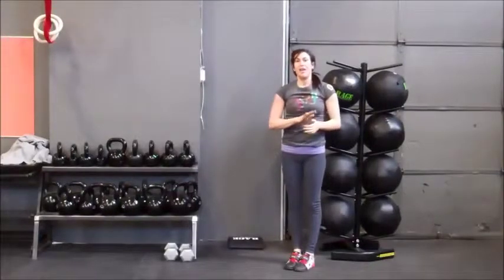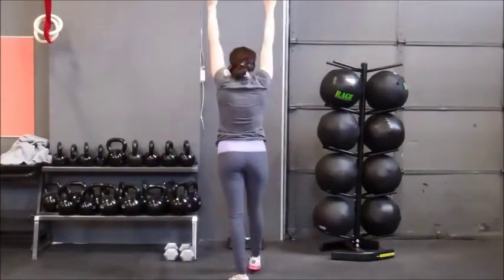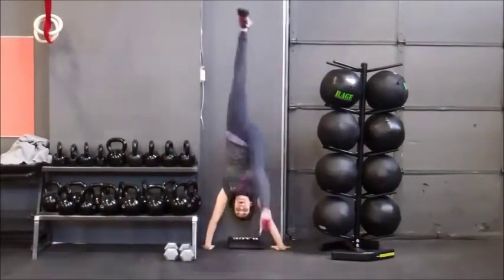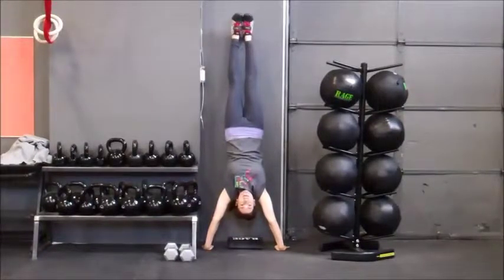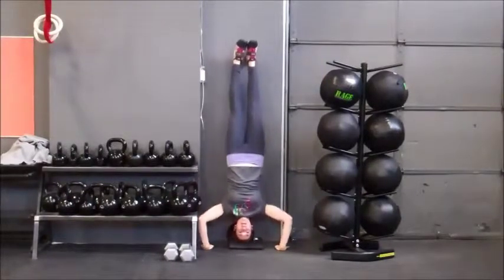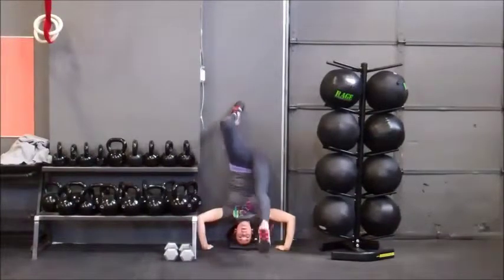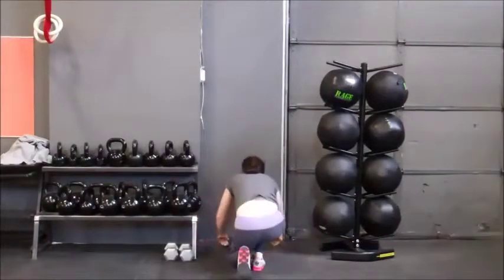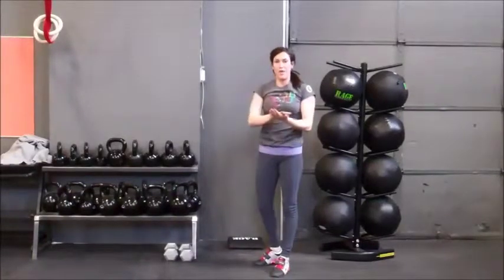Part two is going to be called the negative. Nothing else changes. Dominant leg — find the kick up. From here, look at the horizon, tighten the abs, squeeze the legs. Have your spotter come around with hands around the waist, and lower until the head touches the mat. From there, kick off one leg at a time, roll down, and start over. Same thing — one to one: one negative equals one handstand push-up.